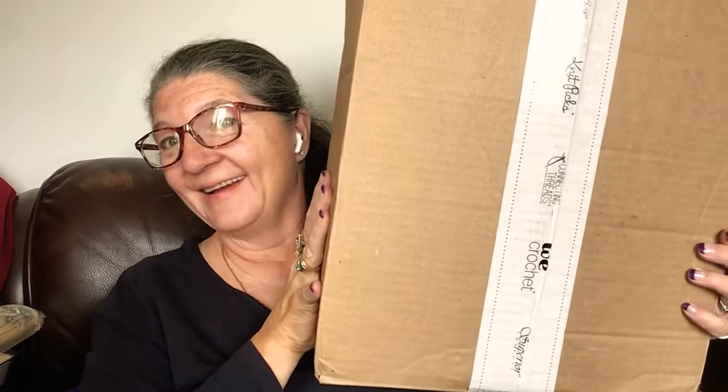Good morning everybody, this is Robin from Roaming with Rover. We've got an unboxing from Knit Picks. I haven't heard anything from them in a long time, so it's going to be interesting to see what we've got here. It's a smallish box, pretty lightweight, so I'm guessing yarn.